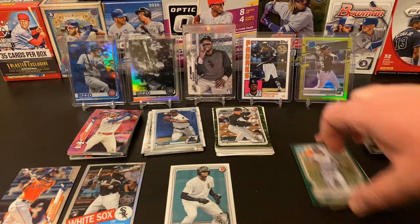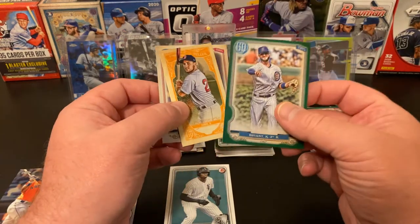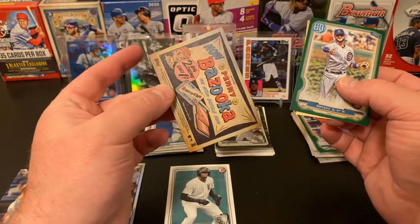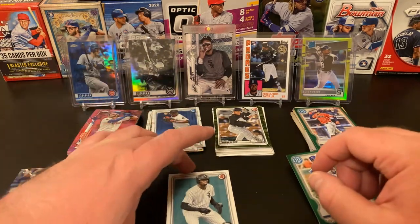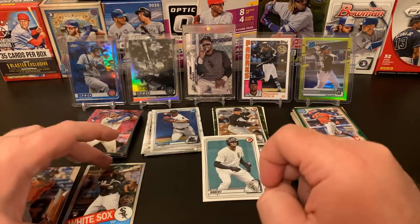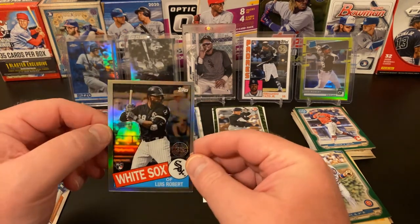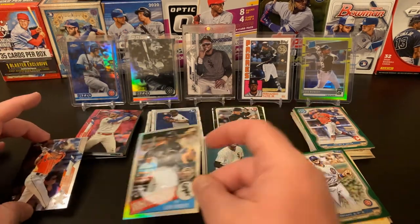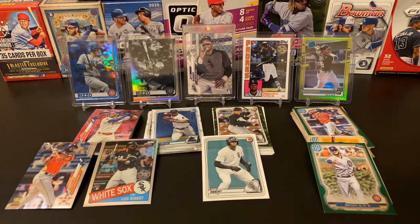So our highlights: a nice KB Green Parallel for my personal collection, Michael Chavis Fortune Teller, and the Brandon Woodruff Bazooka Back for Gypsy Queen. Not a lot of spectacular stuff in the Bowman, but we did get a nice Luis Robert Prospect card. And then with our Chrome, we got a Luis Robert 85th Anniversary style card, as well as a really nice Yordan Alvarez base. So that was a pretty fun little rip. I haven't opened Gypsy Queen in a long time.